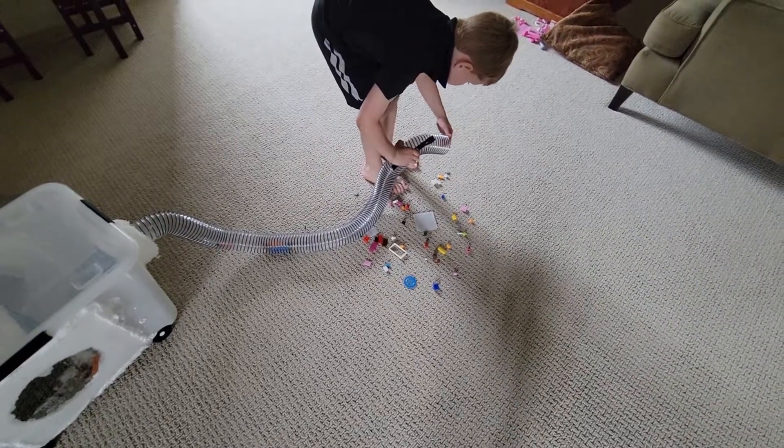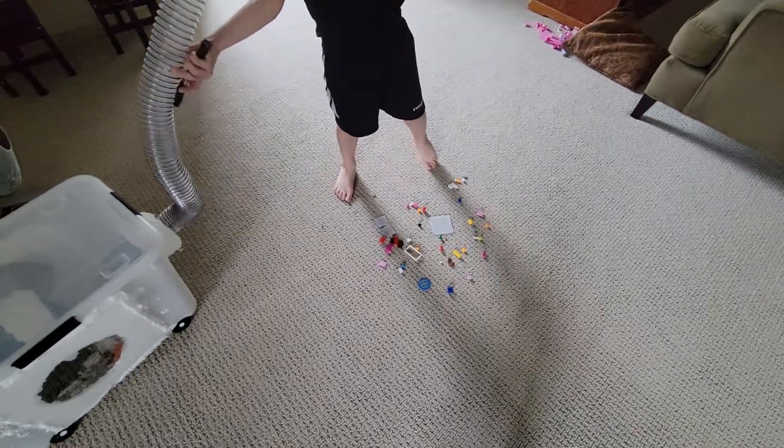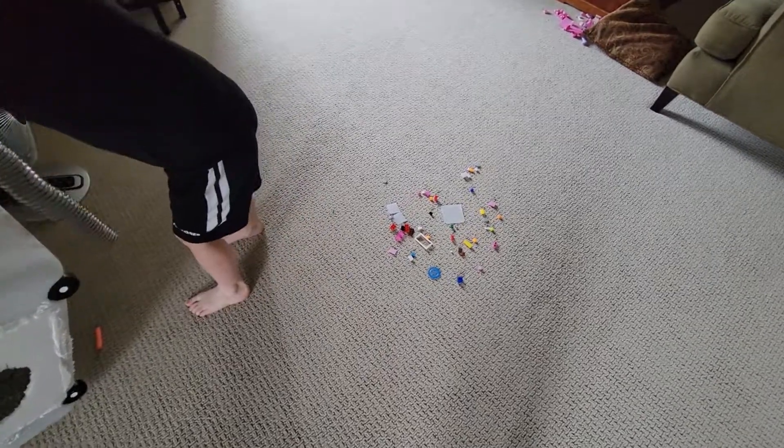I think I need to look at the design. Oh, it's going to get it — there it goes. I don't know if it can get around the corner, though. Now it's stuck.